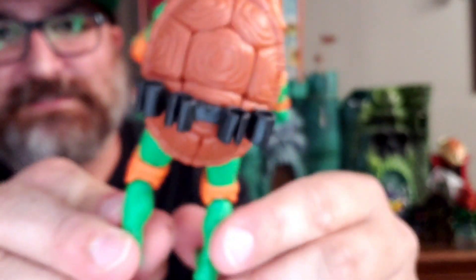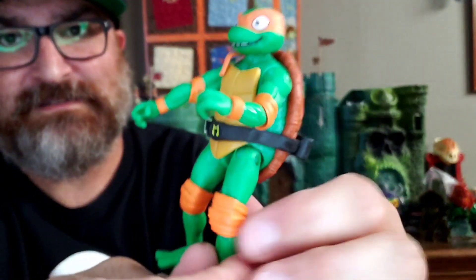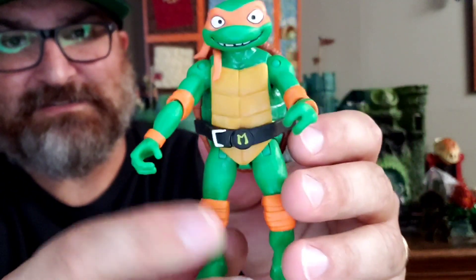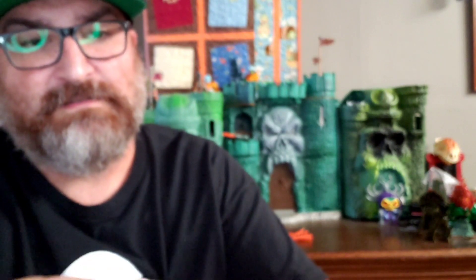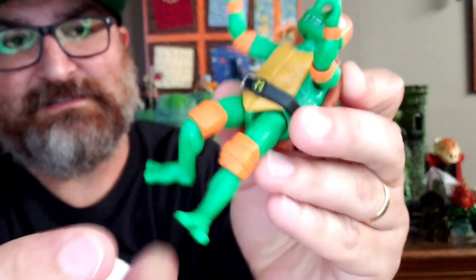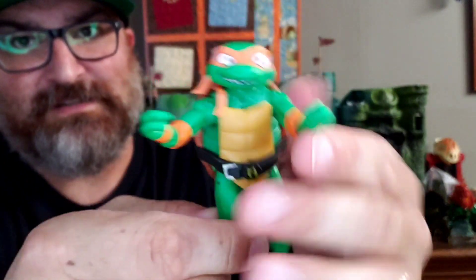Kind of the same articulation as before. He does have places to put his nunchucks right there on his back. He doesn't really have anything like a Donatello on the figure himself. His arms are stiff. His head does have some movement on it. Shoulders, legs, knees. There are no ankles, except just twisting ankles — no articulation other than that.